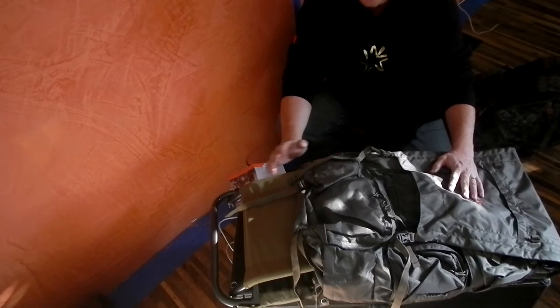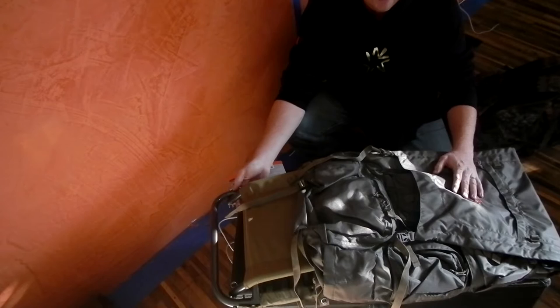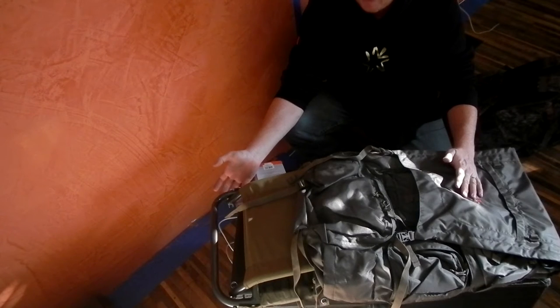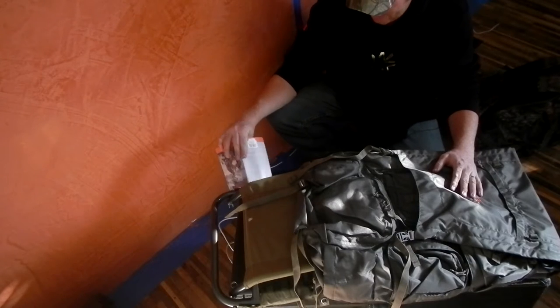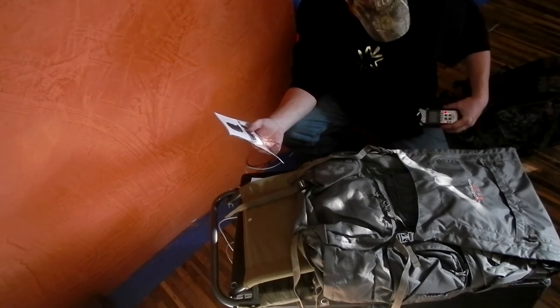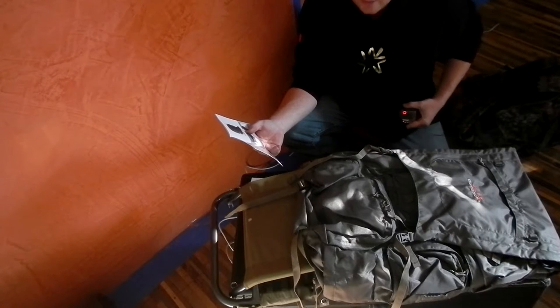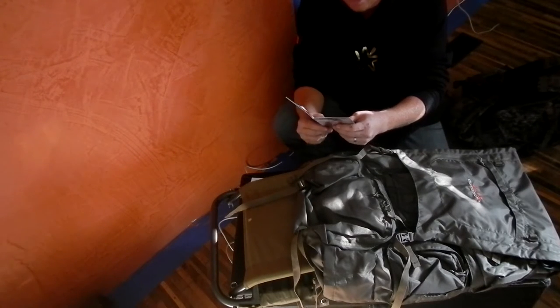So when I was looking for the frame, they have just the frame system, but then for only $100 they have the entire pack system. After looking at it, it was pretty cool so I thought I would give it a shot. I'm going to pull out the manual here real quick to make sure I don't miss anything important.